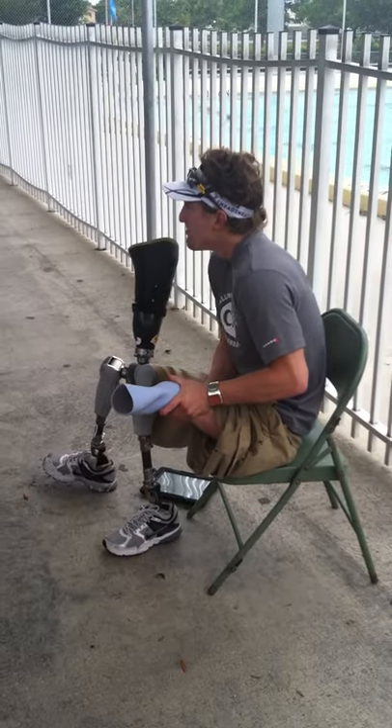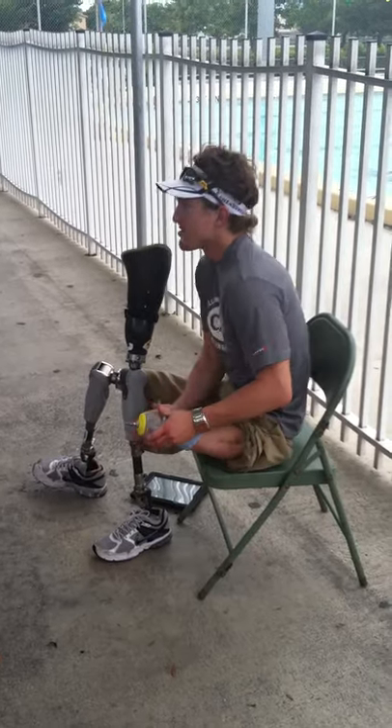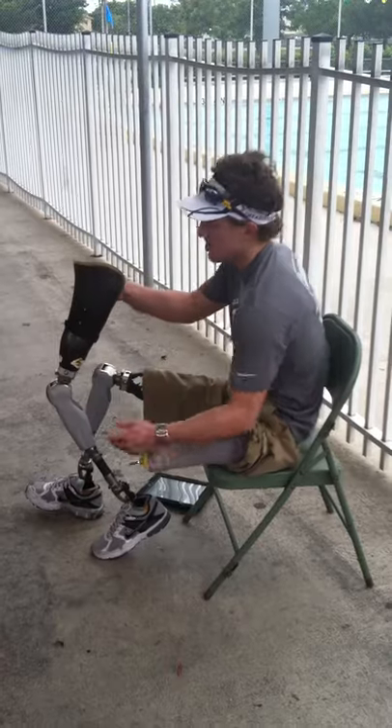When I was younger, with my first pair of legs, it took me like five minutes to put them on. Now it's like two seconds — all I gotta do is put my sock on and then put my leg on really quick. It's really simple.